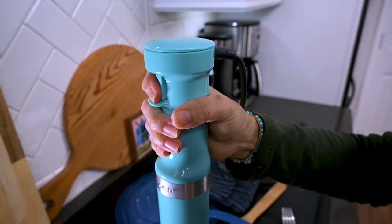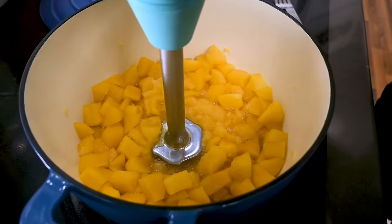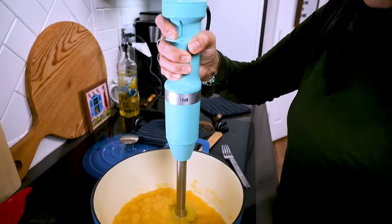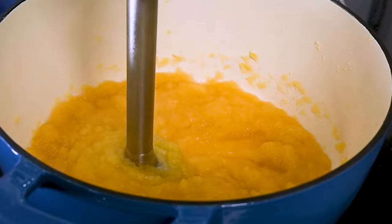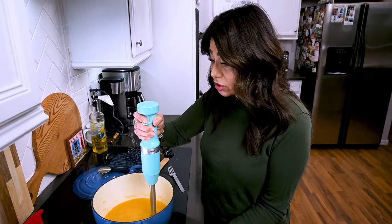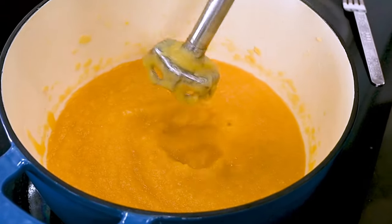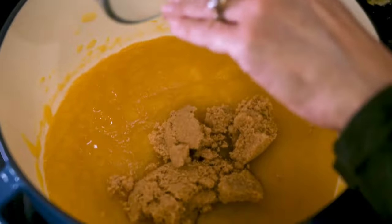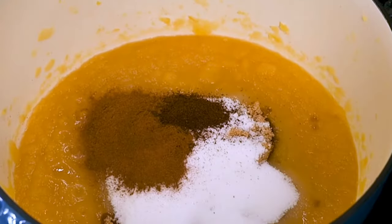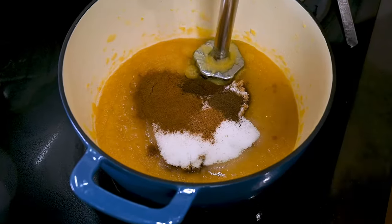Next, we're going to puree. I'm using an immersion blender, which is really handy for this recipe. But if you don't have one, just carefully transfer the apples into a blender or food processor and puree them that way. This definitely pureed faster and smoother without the peeling on the apple. When you've got it as smooth as possible, add in the brown sugar, the granulated sugar, the cinnamon, cloves, allspice, and nutmeg, and continue to mix until well combined.